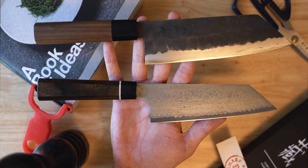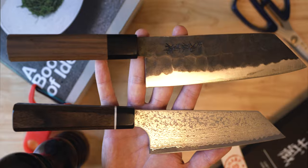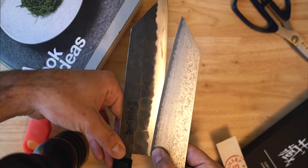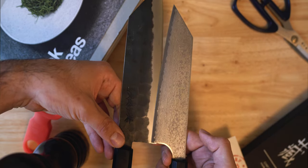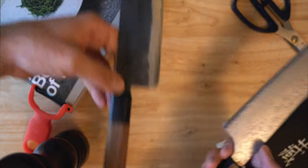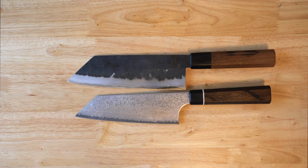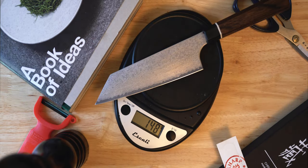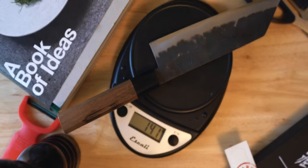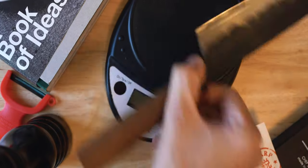Putting it next to the ZDP 189 Bunka, it's pretty clear that these blades come from very different makers — they are very different knives. The most obvious being in their length. The Damascus's blade comes in at 160 millimeters, which depending on your workflow and preference might either be a deal breaker or a lifesaver. The weight on this is light at just 150 grams, which you might notice more if you're coming from a heftier Western style knife, but it is actually heavier than the ZDP Bunka — something that surprised me when I put them both on the scale side by side.